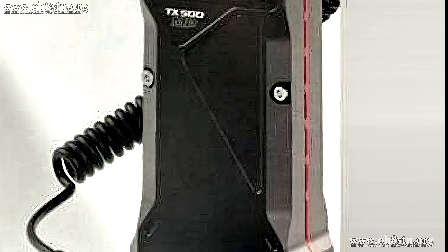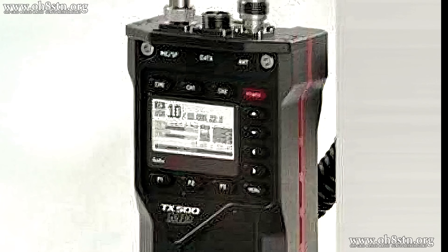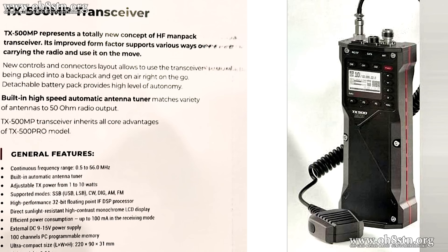Hello guys, Oscar Hotel 8 Sierra Tango November Julian here for Off Grid Ham Radio. Today I've got something special for you — it's a sneak peek at something which I hope will be upcoming from Lab 599. It's called the TX500 Mike Papa, Mike Papa standing for ManPak or ManPortable.